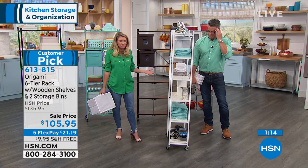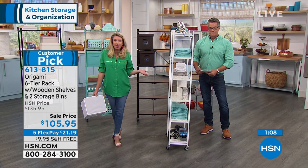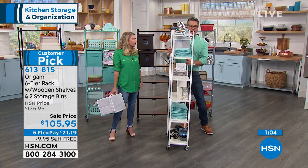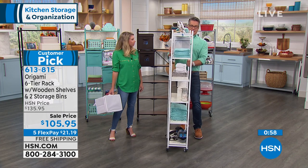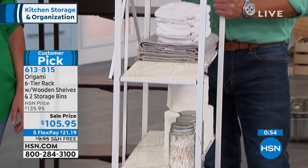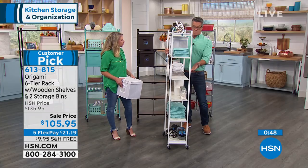20 pounds per shelf, zero assembly. With the fun colors, organization doesn't have to be ugly. We've added the wood, we've added the metal — great texture. You could park it either way. If you only have a small space, a lot of people park it head in for their pantry, and if they need to check it out, they just take it out of the closet. A lot of people leave it in there permanently because they just put cans on it.